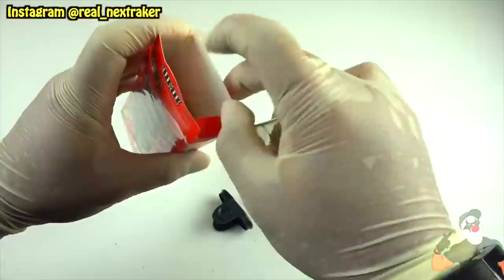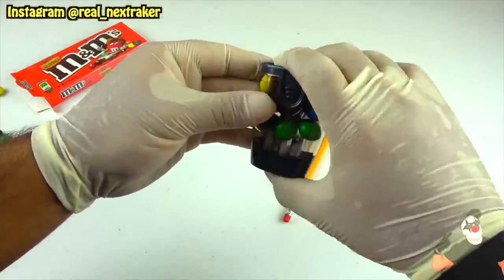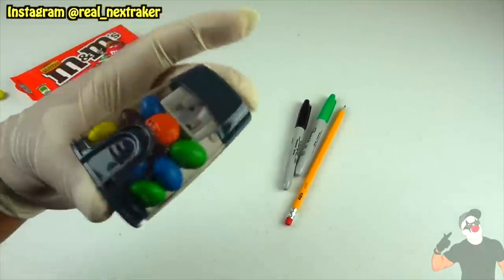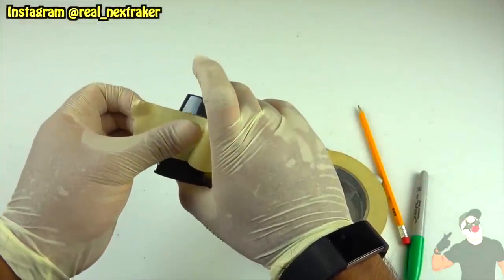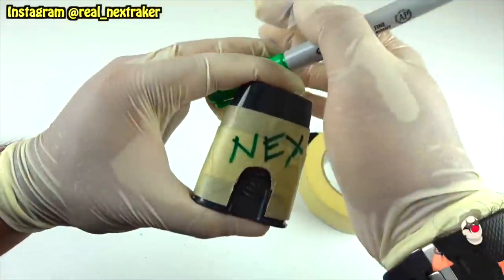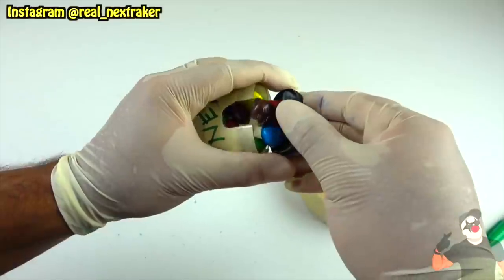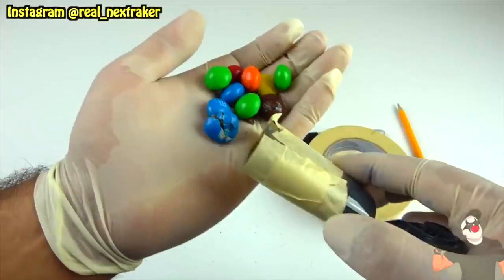I'm gonna fill it up with a bunch of M&Ms. As you can see it's pretty packed, and now all I have to do is close it up. If you take this into class as it is it will be suspicious, so I strongly recommend that you don't get a clear sharpener. The way I'm gonna deal with this issue is pretty simple — I'm just gonna cover it with some masking tape so no one will be able to see inside. I'll even write my name on it so people know that it's mine. Just keep it handy on your desk; when you get hungry simply pop it open and your M&Ms will be right there.